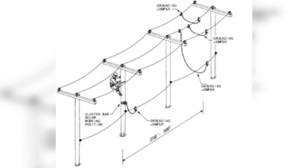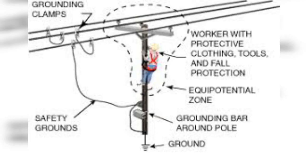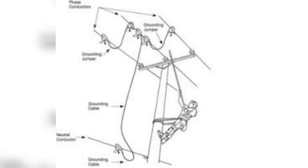Unless protective measures are in place to reduce the hazards of step and touch voltage, access to the structure from the ground must only occur when necessary. The line must be approached quickly, and the structure must be mounted or dismounted at its base.